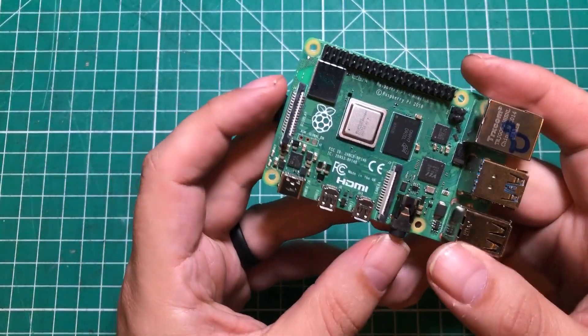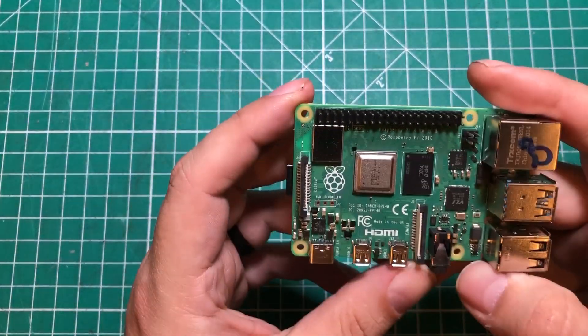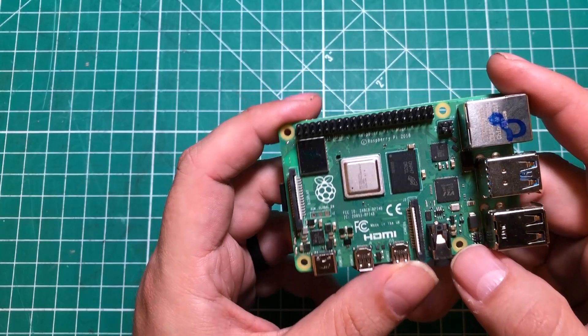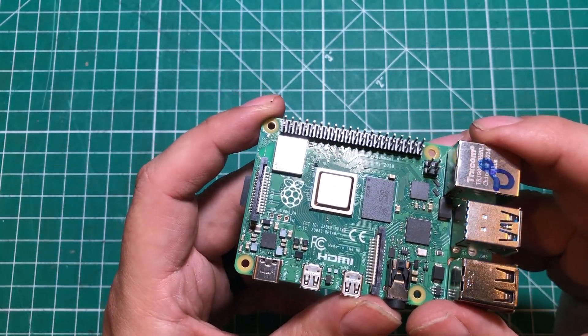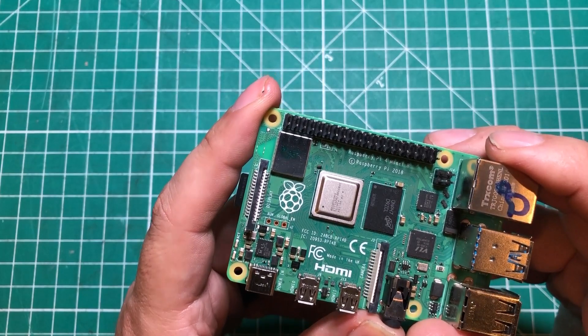Hello everybody! I hope you're having a fantastic day. I absolutely love the Raspberry Pi. This is an 8 gigabyte model and it is a beast of a single board computer, but it is not without its faults. So in this video, we're going to take a look at the Raspberry Pi 4, check out some of its faults, and show you some solutions. Let's get started.